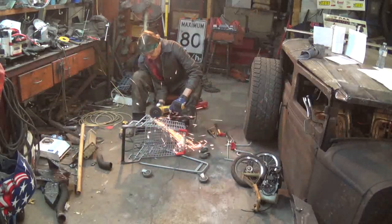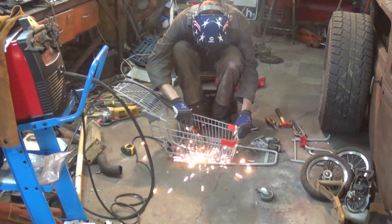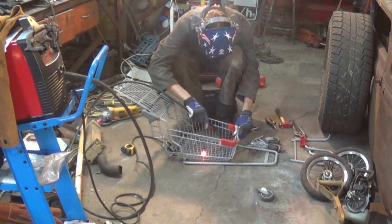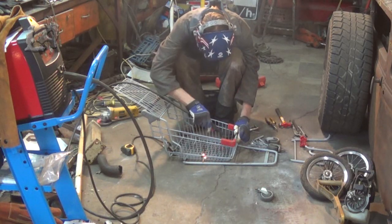I guess you've all noticed my little rat rod shopping cart turned into a little cart for the rat rod shows, or a swap meet, whatever person wants to use it for. It's going to be a pull cart from now on.